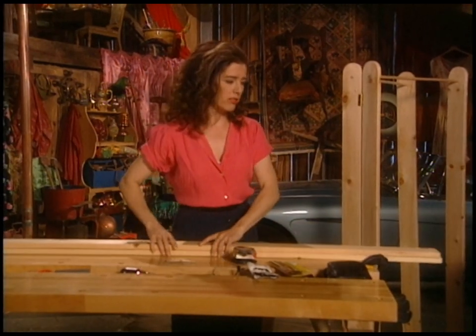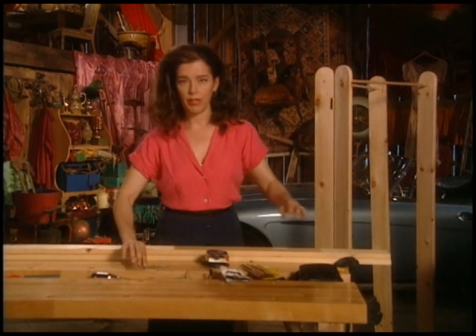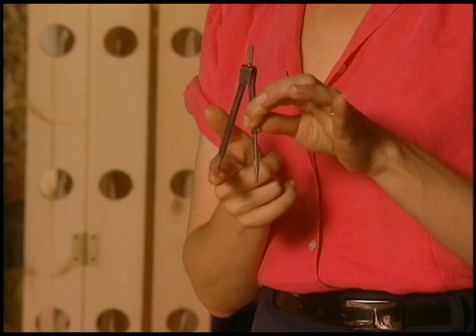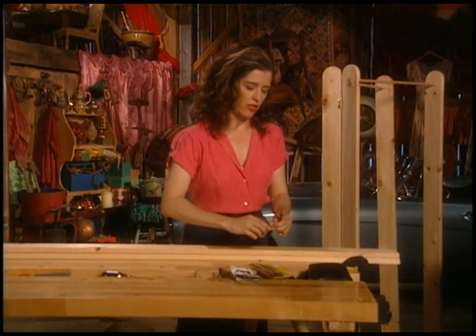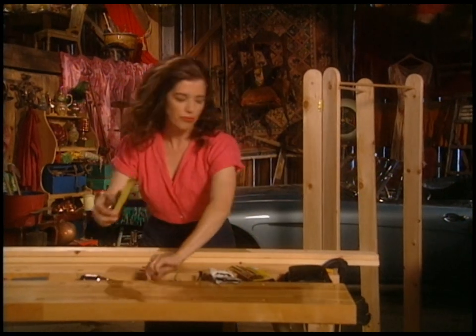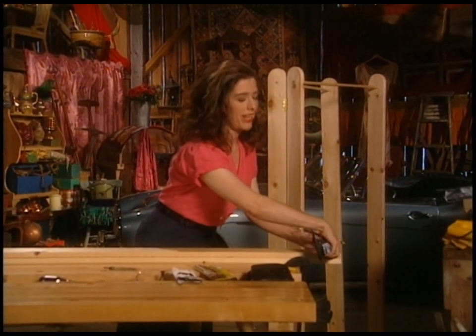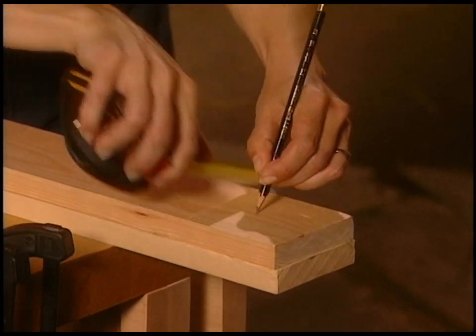So the first thing to do is lay the wood flat and grab a compass — remember these from geometry? Put the pointy bit in the middle of the board. To do that you want to measure, because you never know if the board is going to be exact. Even though it's one-by-four material, it's dimensionalized to three and a half inches, so the middle point is going to be one and three quarters.